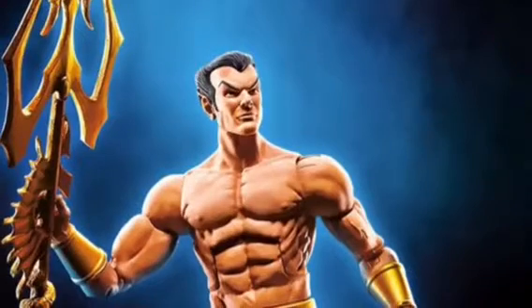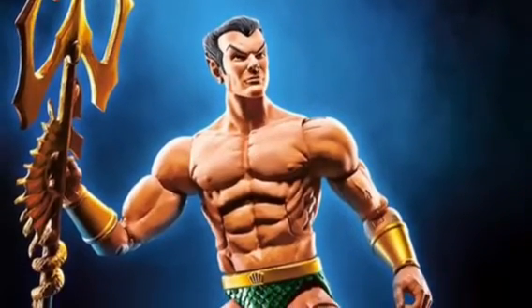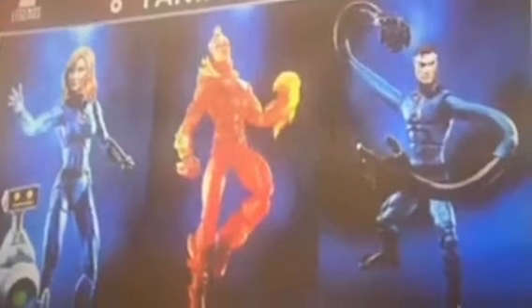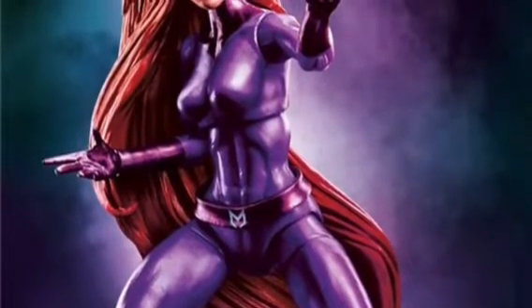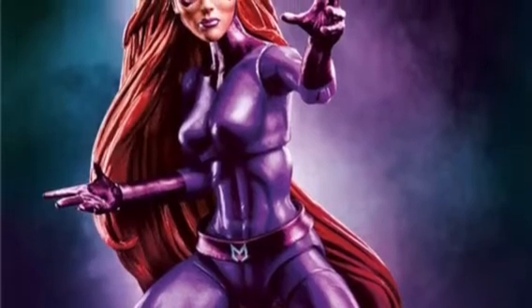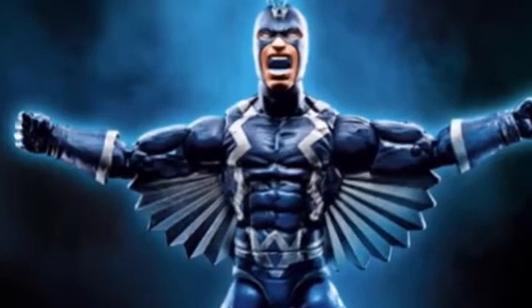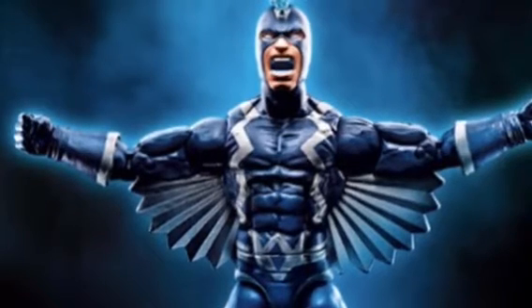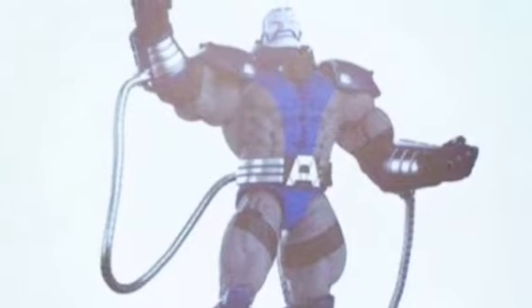And then we have Namor, the mostly unclothed one. Don't really care for him. Then we have Mister Fantastic, which looks pretty cool — I just hope it comes with normal arms. Then we have Medusa from Inhumans, which I don't care about at all. And then we have Black Bolt, who has a screaming pose — I don't know why he's screaming, but whatever.